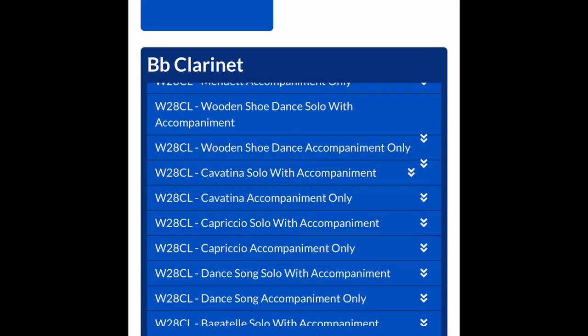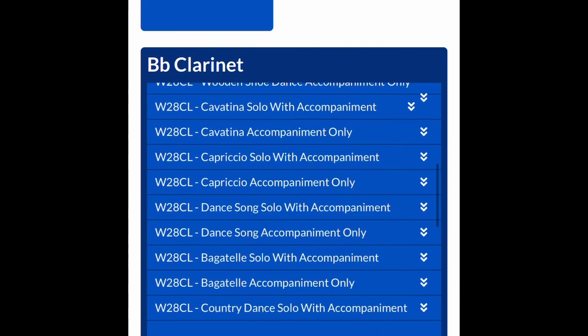So once you get good enough with the solo and are very comfortable, you can actually hit accompaniment only, which means you're playing only with the piano, no instrument. And that should be it. Thank you guys — if you have any questions, let us know.